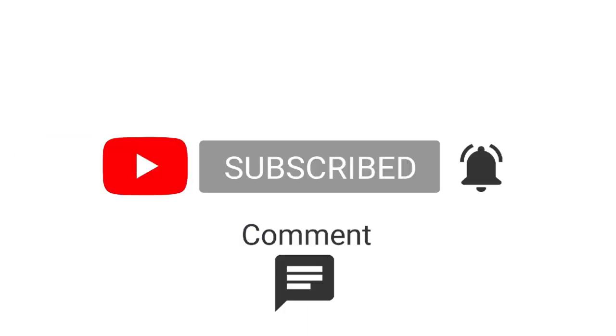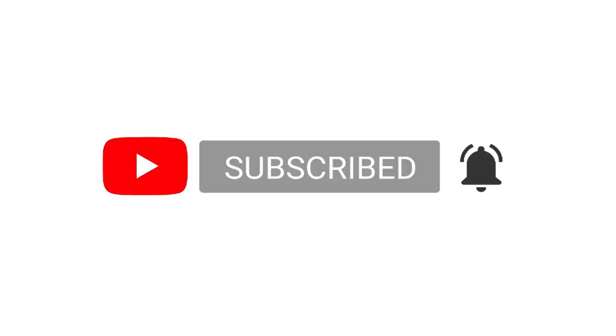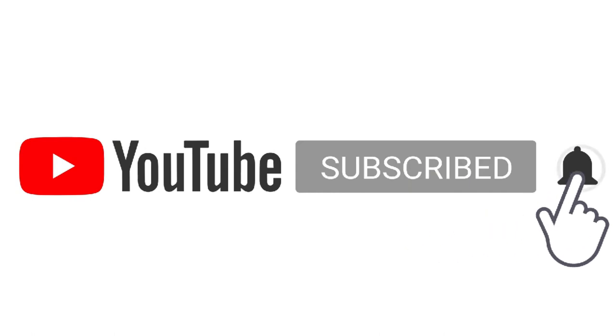As usual, please make sure you like and subscribe and share this video with your friends. Don't forget to hit the notification bell so you don't miss any of my videos.